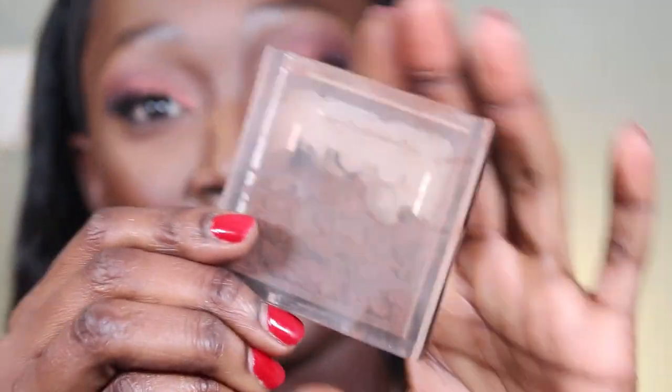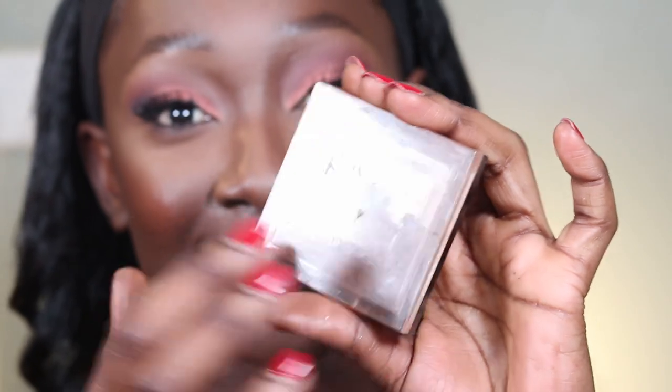The next product is my powder. I am so ashamed to show you guys this, but this is the NYX Setting Powder — it broke. Not my fault! But it's a good shade match so let me go ahead and use this as an all-over face powder.